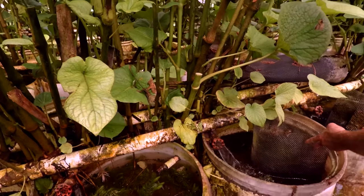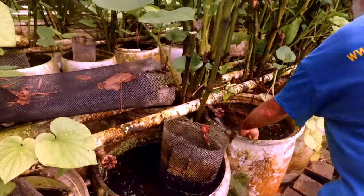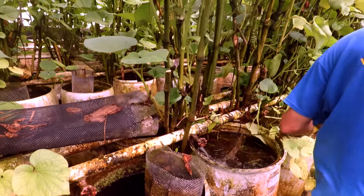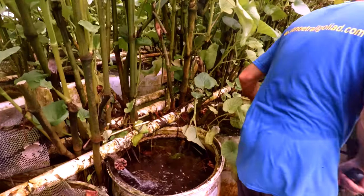Primarily lyre tails, sail fins, and high fins. Trying to build them back up. How many hours a day are you spending on the fish?